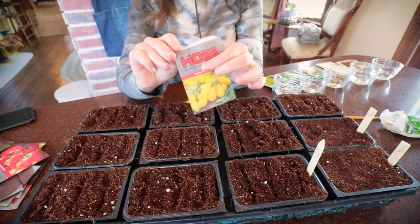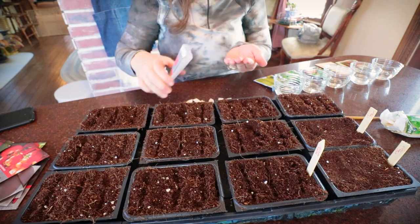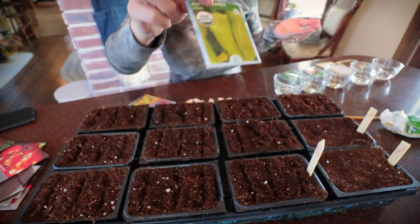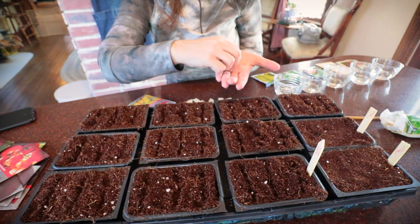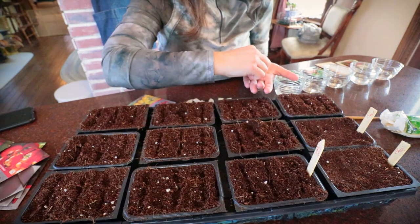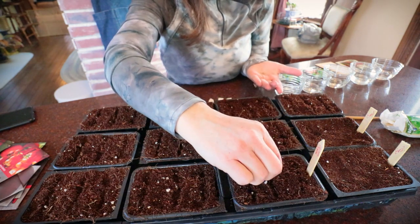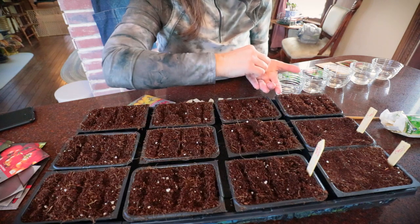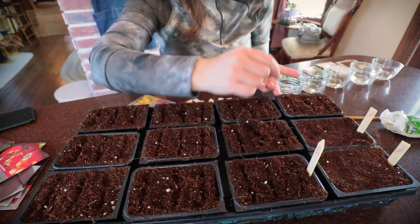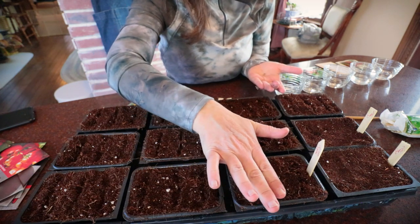We get the majority of our seeds from Hoss. I had wonderful success last year with peppers from Ferry Morse, the brand you can find at any big box store. I was at Lowe's yesterday and they still had a ton of seeds - everything I could need to start a garden was still there. Still plenty of seeds to be had, though I don't know how long that will last.